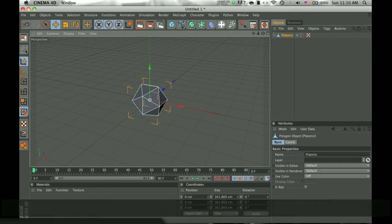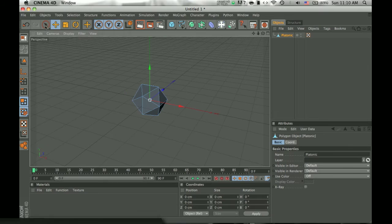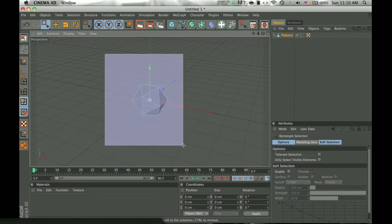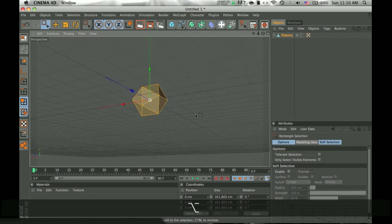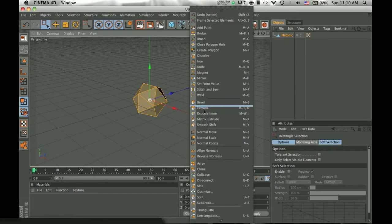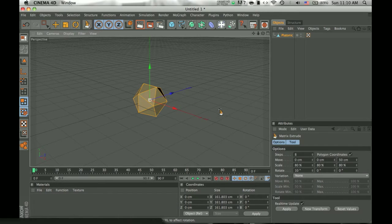Once you do that, you have to click make object editable. Click on this button, click and hold until you get this, and uncheck the box where it says 'only select visible elements'. Drag the correct angle across the whole thing and it will select the whole object. Then right click and choose matrix extrude.